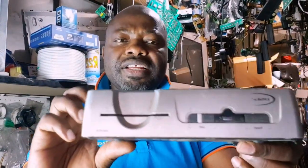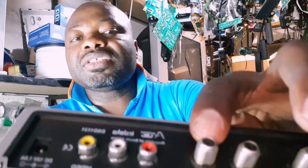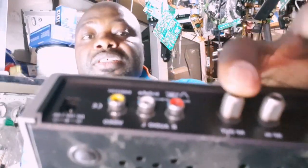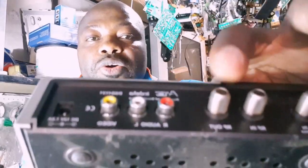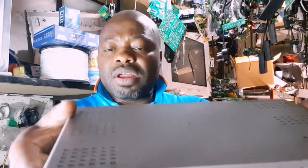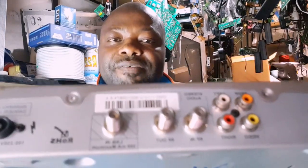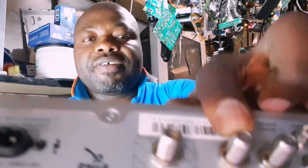If you are using this decoder — the small DSTV decoder, model DSD1131 — people are still using it and it's still working. Check at the back: you'll find the RF out port right here. You can see it's labeled RF out — that's the port you use to share your picture to another television. Another DSTV decoder model is the 1110, sometimes called the triple-one decoder. Check at the back and you'll see the RF out port, which we're going to use to share to other TVs.